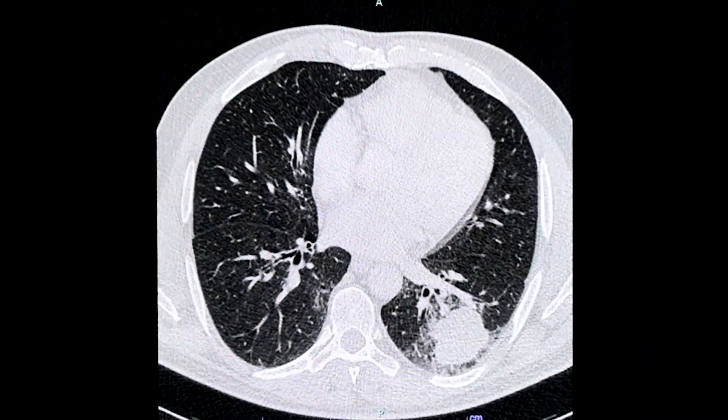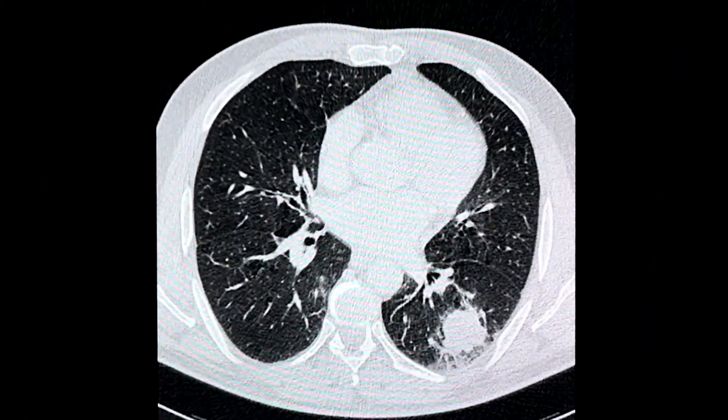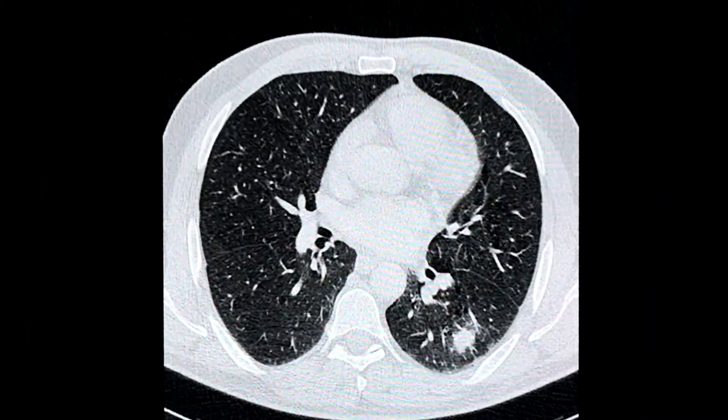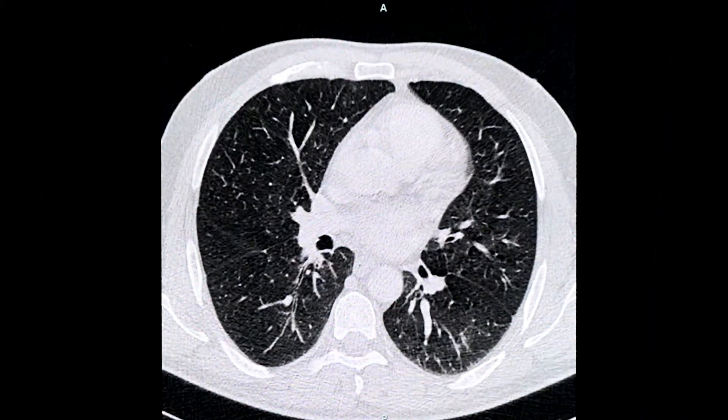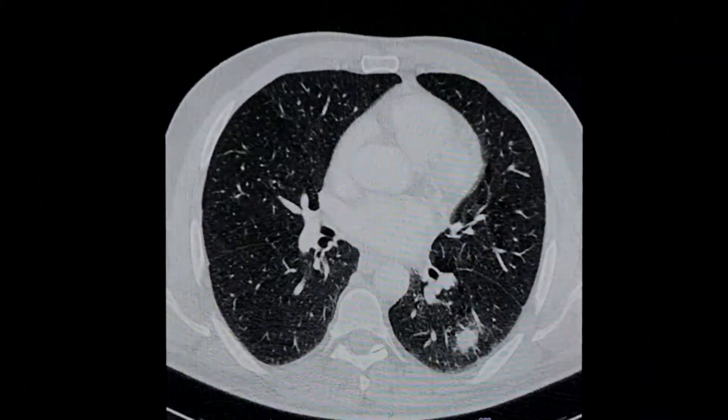Professor Hart demonstrates his approach to nodule biopsy using the flexible, single-use, 1.1 mm cryoprobe on a patient with a solid lesion in the left lower lobe, which is suspected of malignancy.